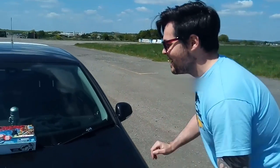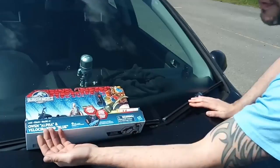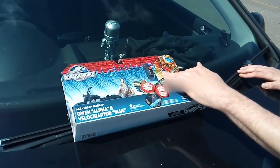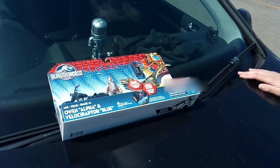Hey and welcome to Jurassic Collectibles. My name is Nathan Bader and today I've been asked to do a review on a specific toy — the Jurassic World Owen and Velociraptor Blue set. So without further ado, let's get the unboxing underway.